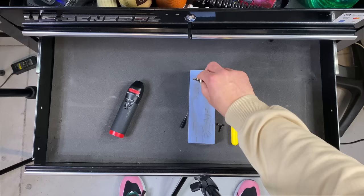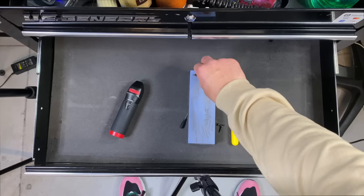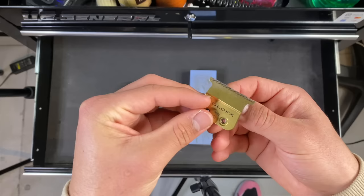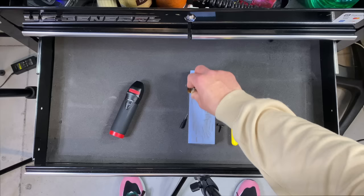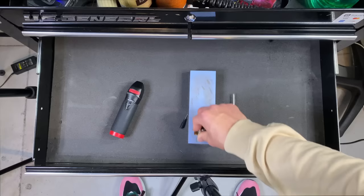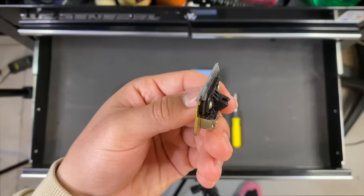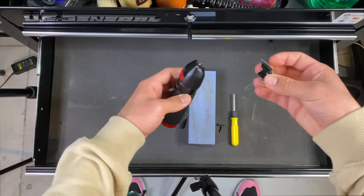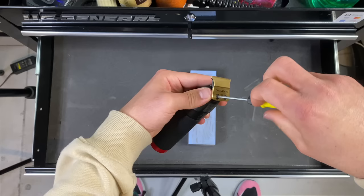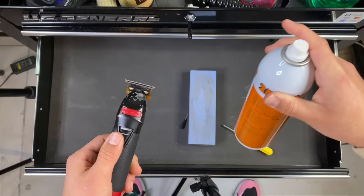Once your blades are set, place it like this and drag it down — you're going to hear a grit sound. Don't go back and forth; just go in this one direction and do that for a couple of minutes. Once you've done that, you're going to have this dust on your trimmer blade — don't worry about it. Flip it backwards and do the same thing for a couple of minutes. Once you see all that buildup from the grit, wipe it off, then put it back onto your clipper. Spray your trimmer to clear out the grit and wipe it down with a towel.